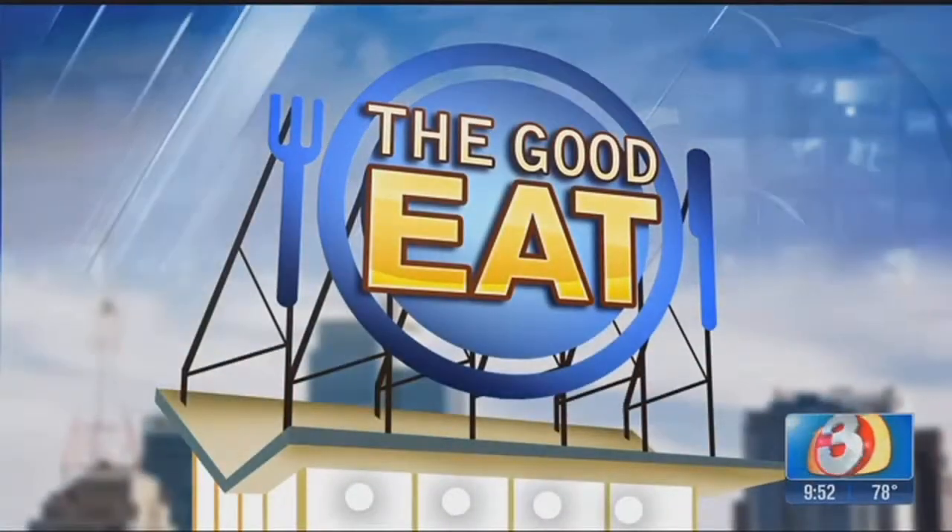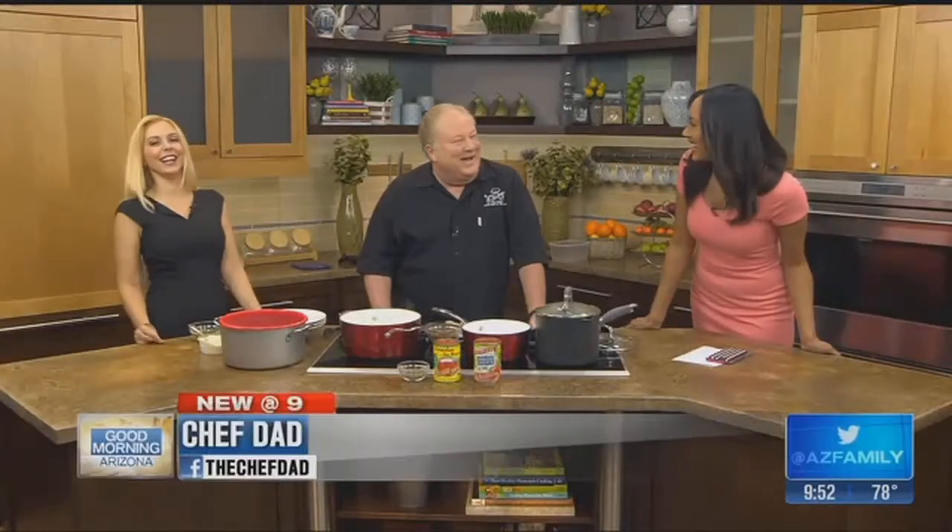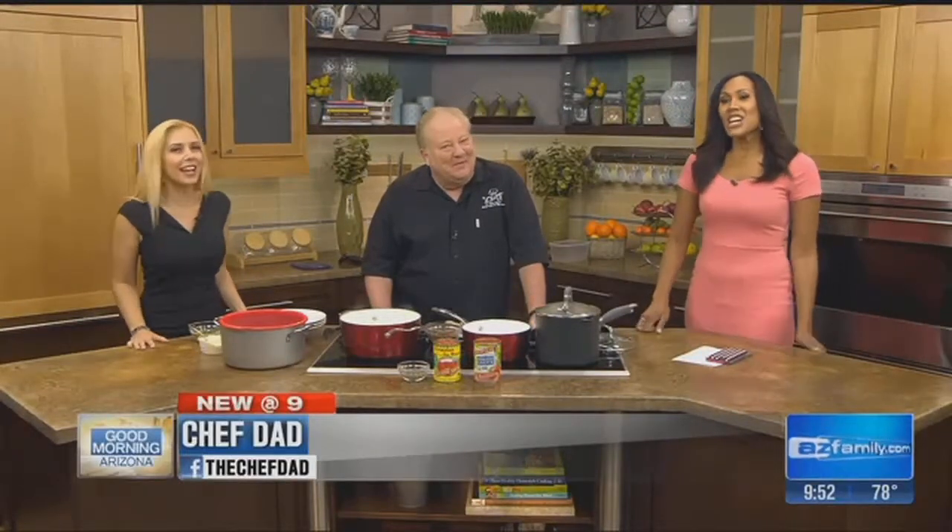Tell me you're full — just eat it, eat it. It's time for the 9:52 feedings. Feed them, Chef Dad. Yes.